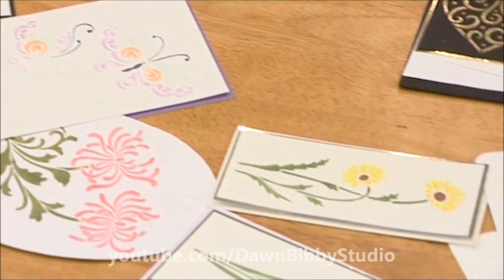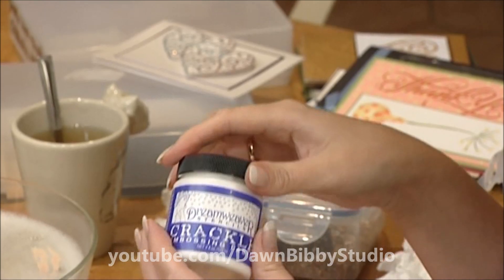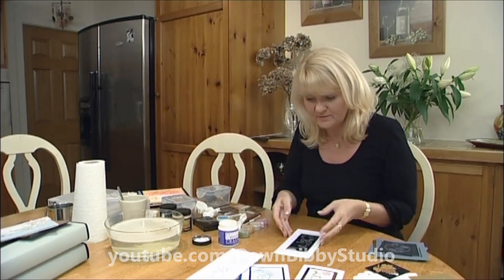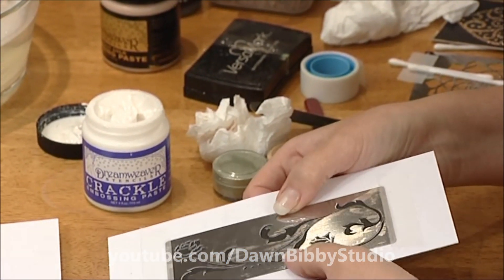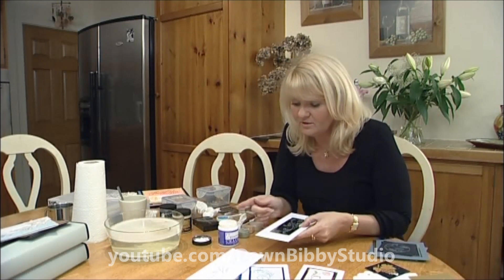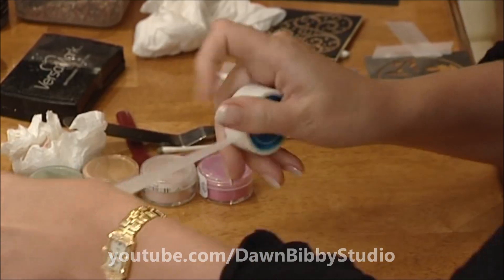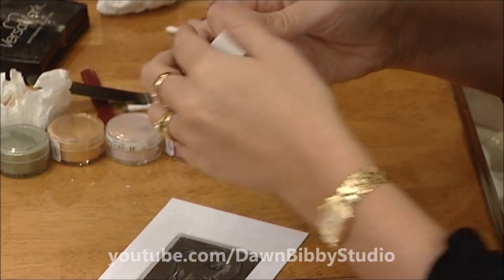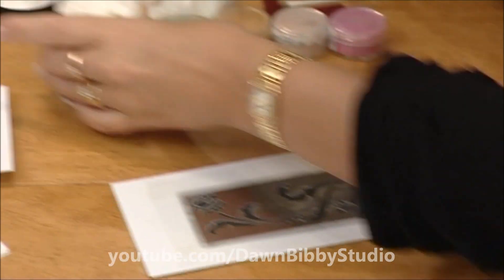The Dreamweaver range also has a crackle embossing paste — a little more unusual, it gives a distressed look. It's white, and you can add colour on top with Perfect Pearls or inks. I advise first doing a layer in black embossing paste, as it always works better with black underneath. Let it dry completely, then apply the crackle paste over the top. Seal the stencil down properly with tape along the sides.